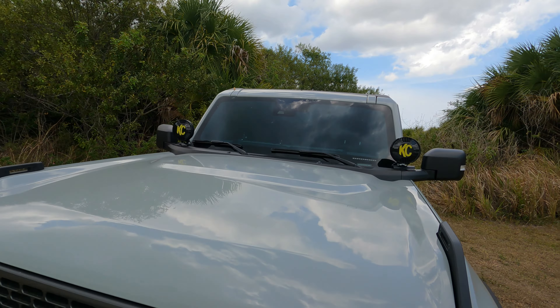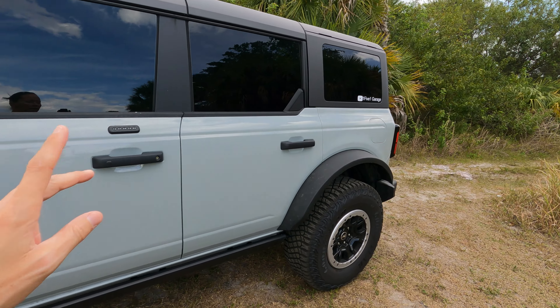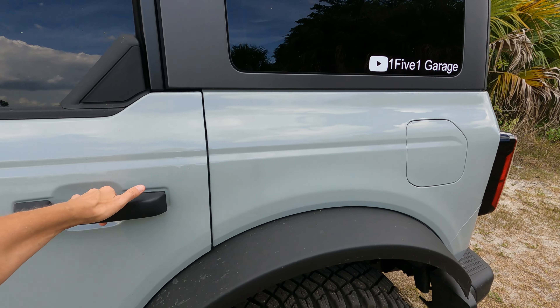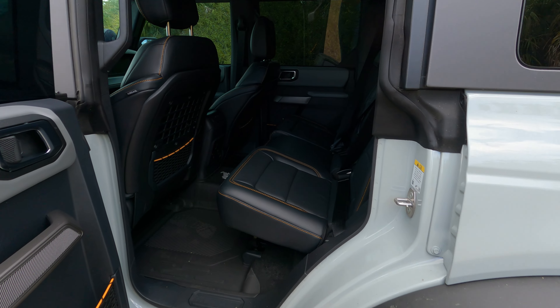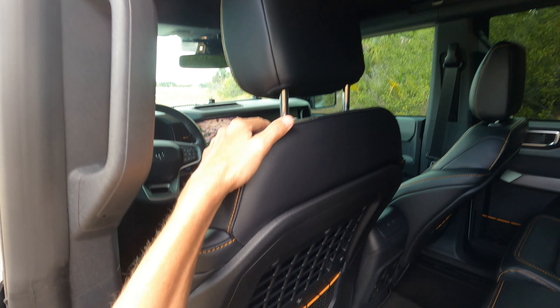The next one we're going to review is going to be the leather interior, and that's going to be on my Badlands. Okay, so we are back with the Badlands and this one is fully loaded. It does have the leather package. As you can see, all nice black leather all over the place.